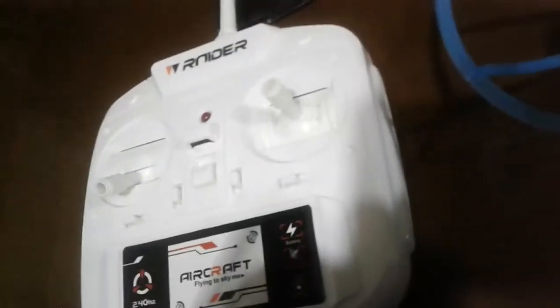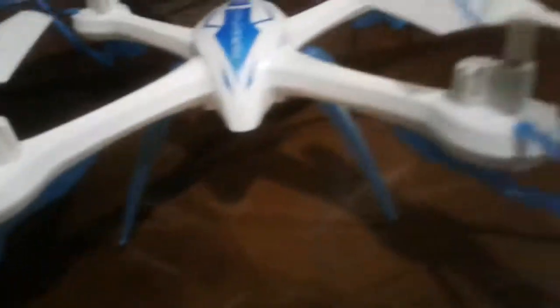Tarantula spider, snow camera, my cousin's finger. Meron din syang drone, pero nasa ibang bahay sya, kaya wala sya dito — ako lang. (He also has a drone, but it's at another house, so he's not here — it's just me.)